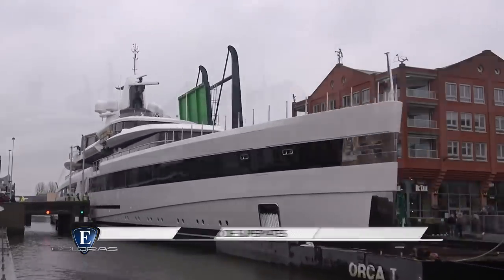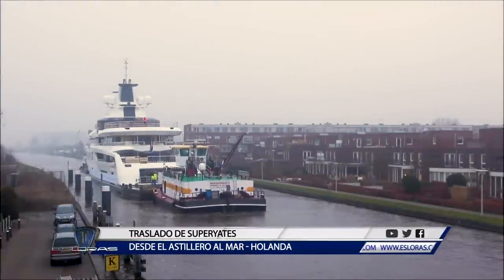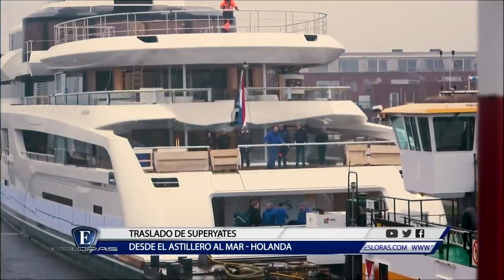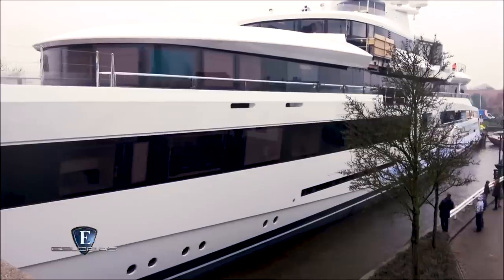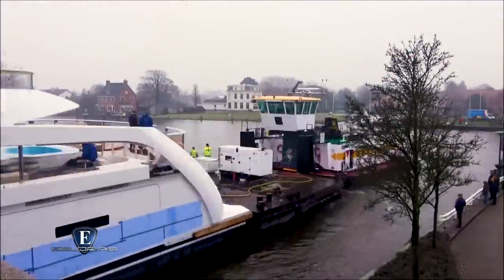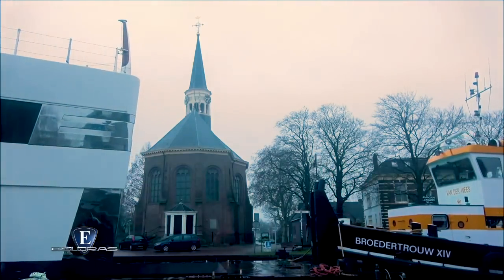Países Bajos es sede de varios de los astilleros de superyates con más prestigio en el mundo. Algunas de estas instalaciones se encuentran a varios kilómetros de la costa, por lo que los habitantes del lugar ya están acostumbrados a ver barcos de grandes esloras desfilando lentamente por las poblaciones a través de una sofisticada red de canales. En cualquier caso, las imágenes que dejan estos gigantes flotantes en su camino hacia el mar siempre son espectaculares.